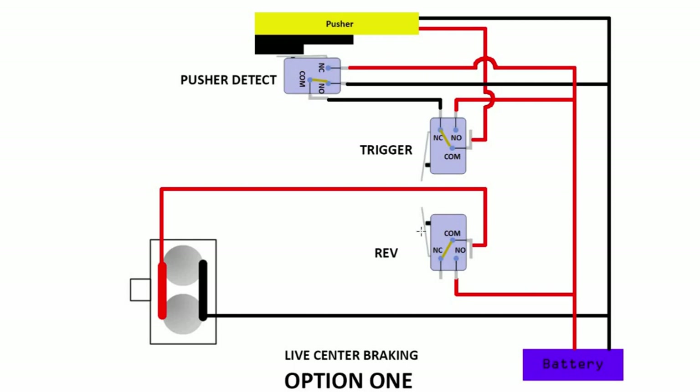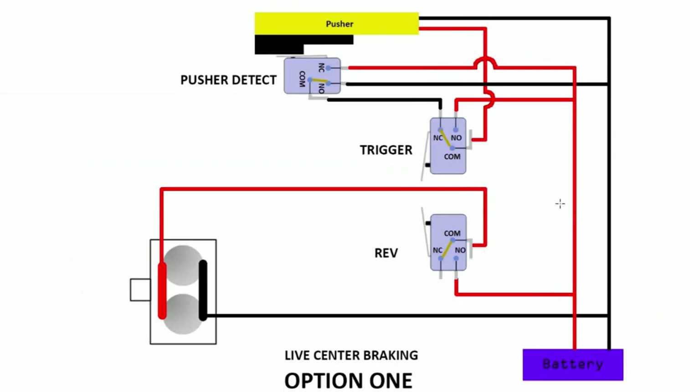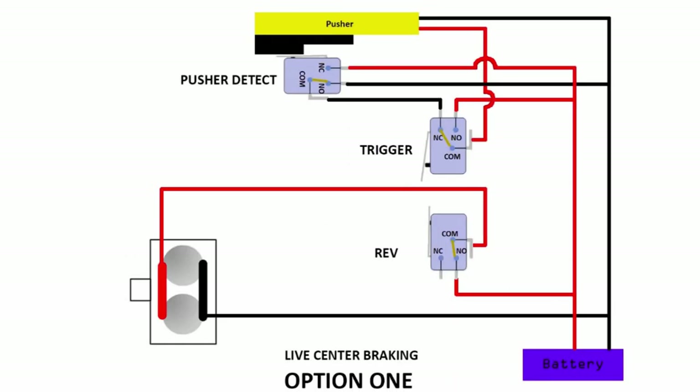Likewise you have a rev switch over here. If you depress it, the connection will change. This is the normal switch we use — we have a common, a normally closed, and a normally open. Normally closed is basically the connection when the micro switch is not depressed. When you depress it, the connection will then switch. So it's now easy for you to trace where the power will end up.